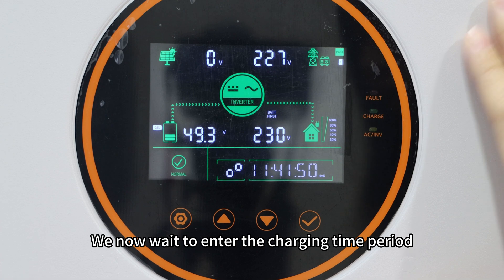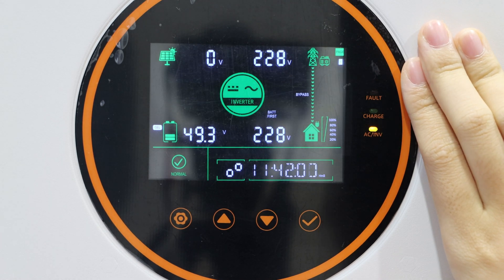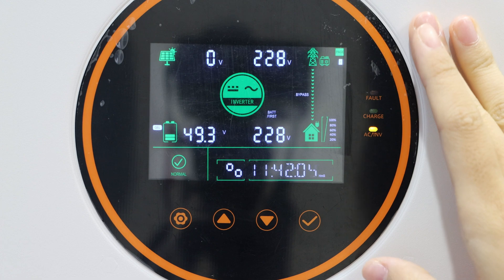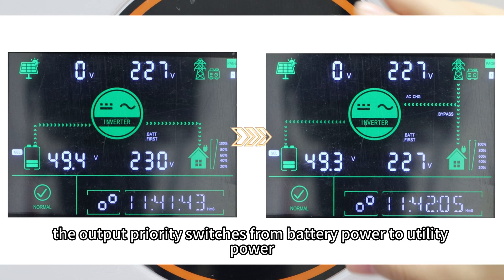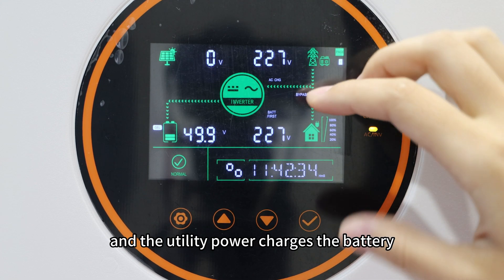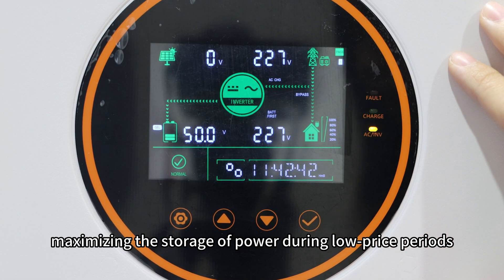Now let's turn off the solar energy input and switch to battery power. We now wait to enter the charging time period. As you can see, once the charging time period is reached, the output priority switches from battery power to utility power, and the utility power charges the battery, maximizing the storage of power during the low-price period.